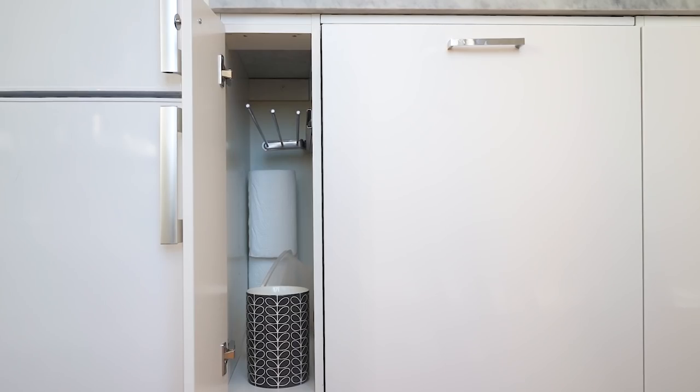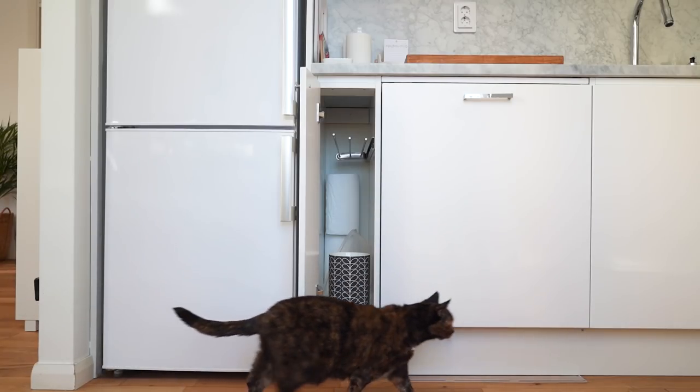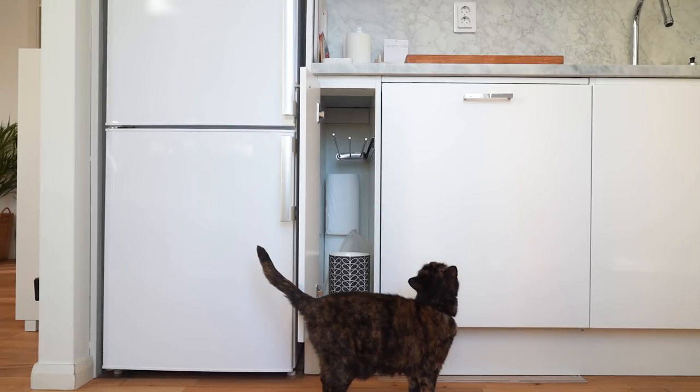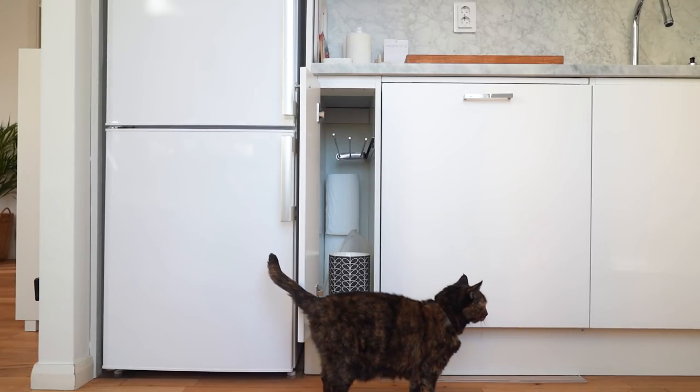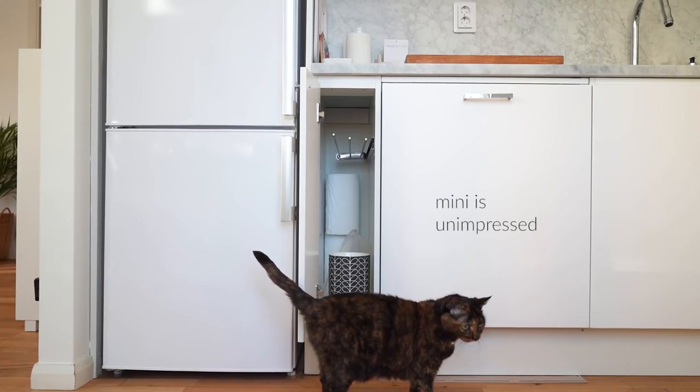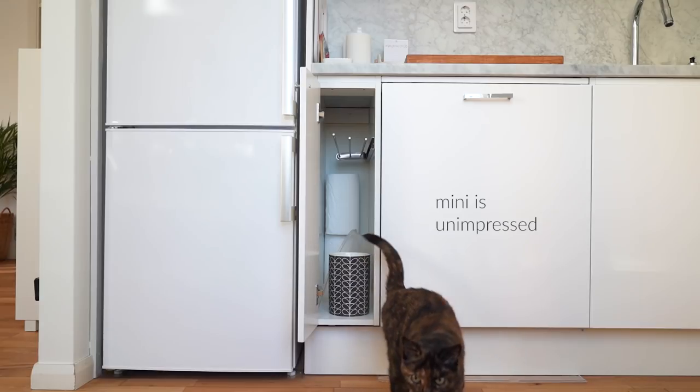Next to that cabinet is the dishwasher, which means it's unusable for storage. That leaves this narrow cabinet. The only thing in there in terms of storage solutions is a slide-up rack for three dish towels. Keeping my dish towels in there is super inconvenient — I'd have to open the door with wet hands and drip all over the floor until I got the towel out. So using it for that wasn't really an option for me.